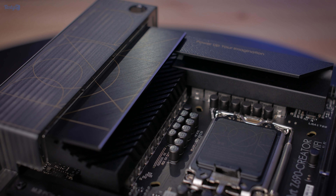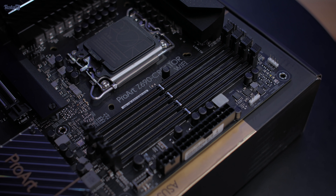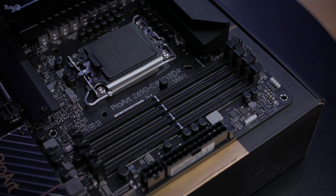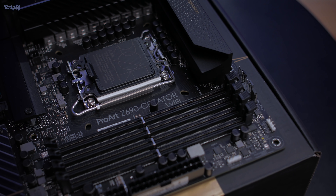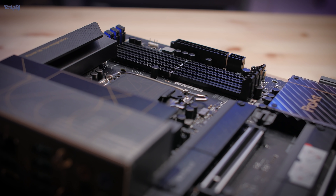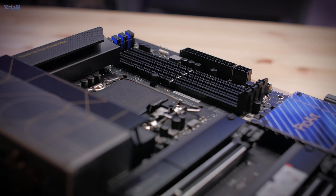If you're fed up with aggressive gaming designs this could be an option for you. This is the DDR5 motherboard, but there will be other Z690 boards available that are DDR4 instead, as the CPU has support for both memory generations. Asus have decided that the higher-end boards in their line-up will be DDR5, which I think makes sense.